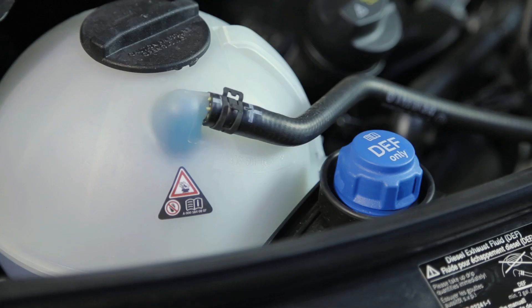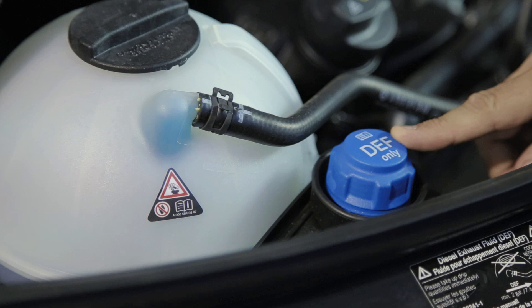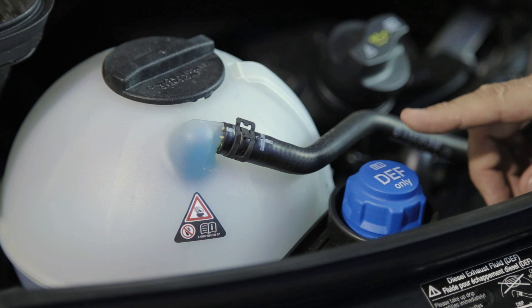The Mercedes-Benz 3-liter engine meets emission standards and requires DEF fluid. The DEF fluid assists with the exhaust coming out of your vehicle and is filled at oil change intervals. Please refer to your Mercedes-Benz manual for oil change intervals and DEF top-up.